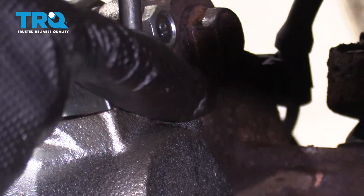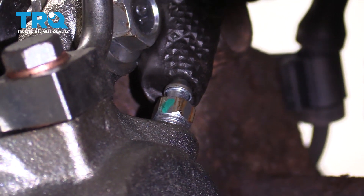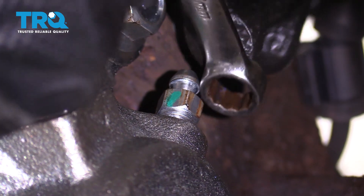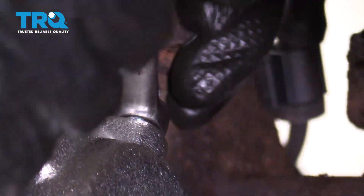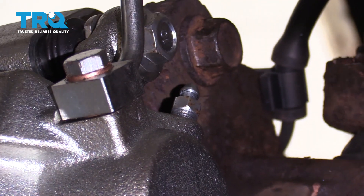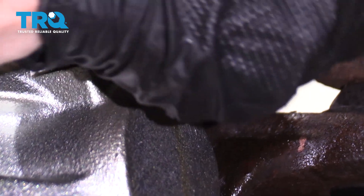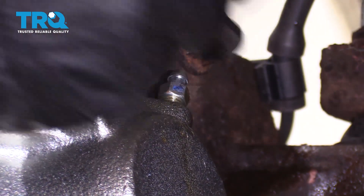Move your collection bucket so it's underneath this area. Go ahead and open up the bleeder screw and let this gravity bleed — essentially letting it burp out all the air on its own by pushing fluid down by gravity. Once you've got fluid running out, go ahead and close it off. Now you need to do a manual bleed.